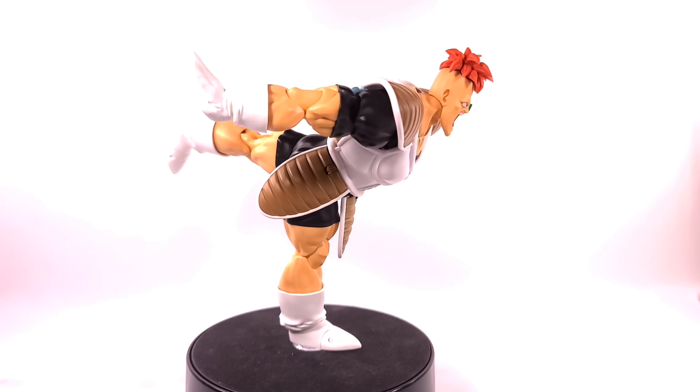If you're wondering where I got this figure, I got it from hobby-genki.com. They're always super good with their customer service, ship figures out very fast, and are always one of the first to receive new figures.